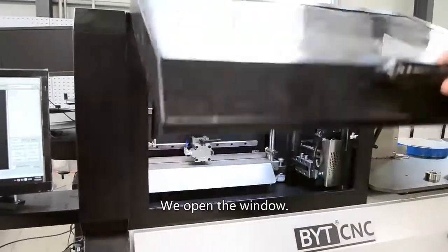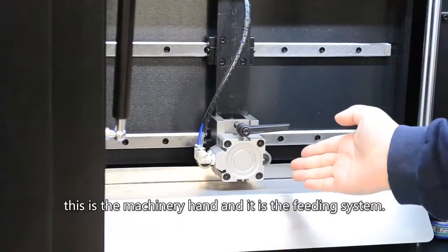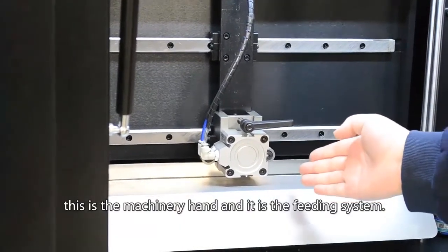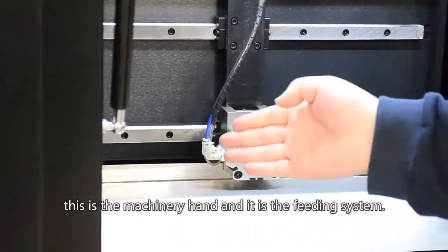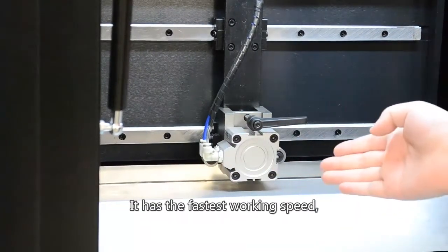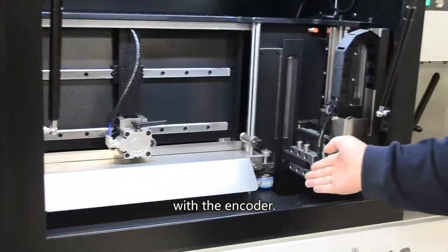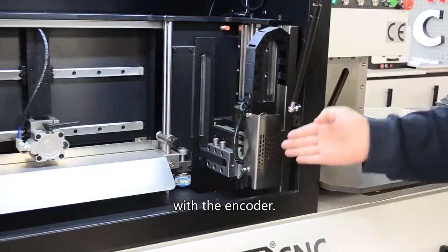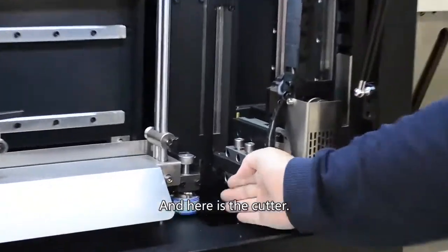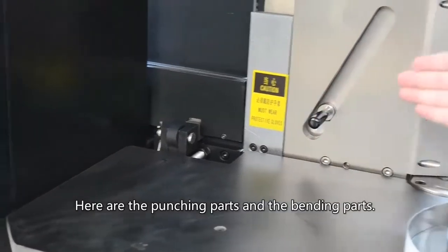Here is the cutting and fitting parts. We open the window. This is the mechanical hand and it is the fitting system. It has the fastest working speed with the encoder. And here is the cutter.